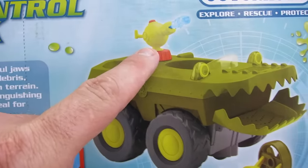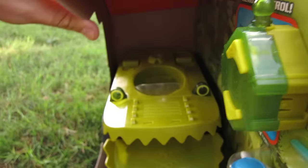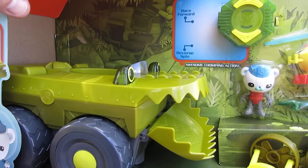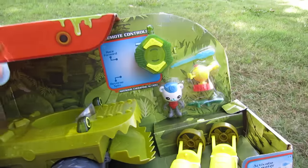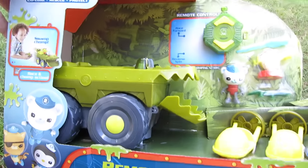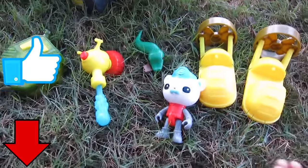Let's flip it around and see what's on the back. Oh look at that - Swamp Chomp! There's the water cannon and Captain Barnacles. This is used to go out and clear a path and rescue all the animals. There's probably animals all over here, right? It's gonna go out and rescue some animals. Should we open it up and check it out? Yeah, let's open this up!